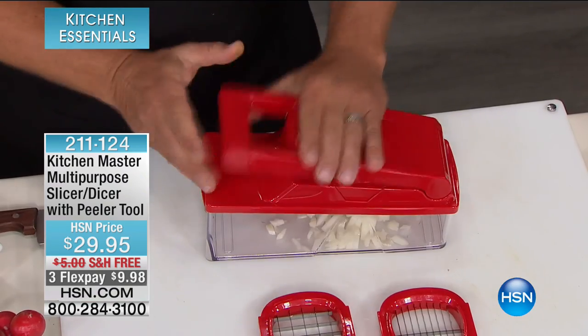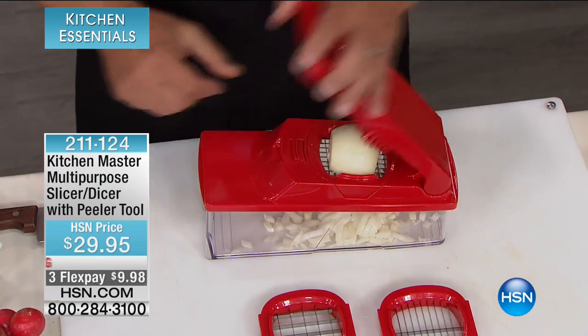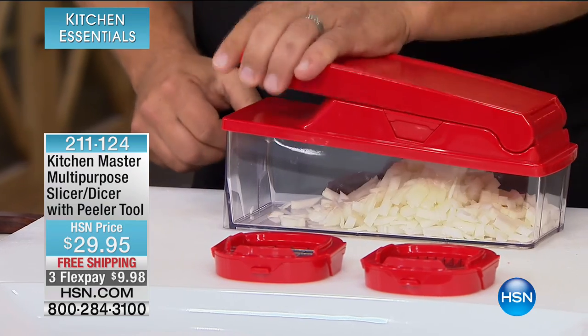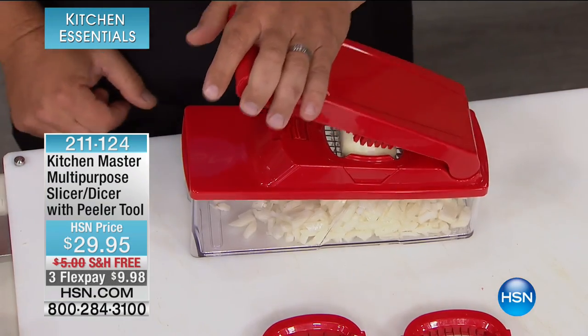Good morning and welcome back to HSN. We've got Kitchen Essentials here — truly items that are going to save you time when it comes to cooking. There's been a huge focus on cooking in the kitchen, and all those items that make life easier. Well, this one has over 1,200 reviews. It is called the Kitchen Master Multi-Purpose Slicer Dicer with a Bonus Peeler for $29.95. We're doing three flex pays on this for $9.98.